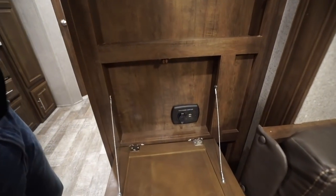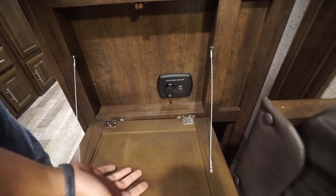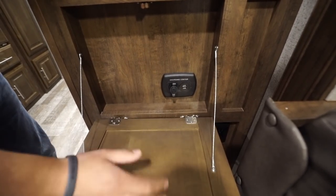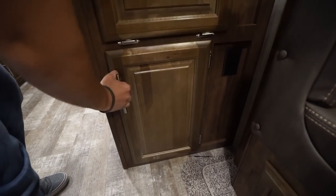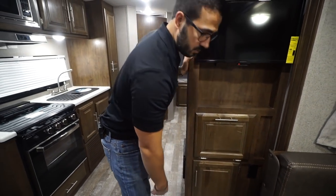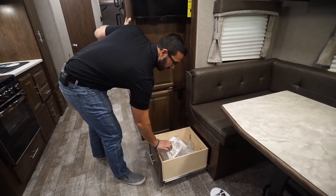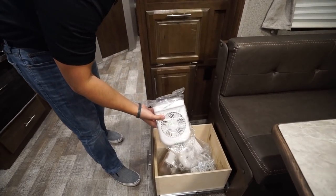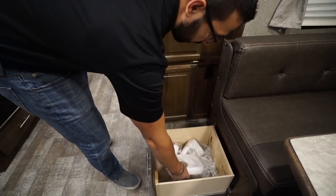Right down here you have a little charging station — drop this down and it gives you a place to charge electronics and creates a little storage space for your phone or whatever. There's another electrical outlet there and a tiny little storage area. You'll also notice the big pullout drawer — it comes with fans, basically one for each bed.